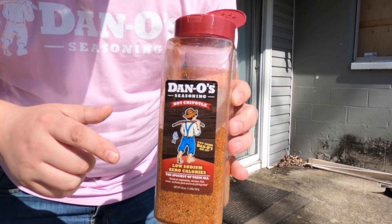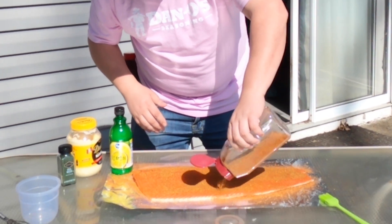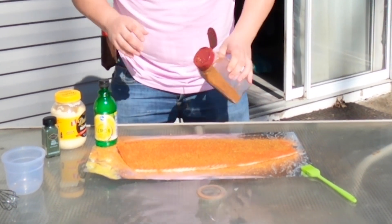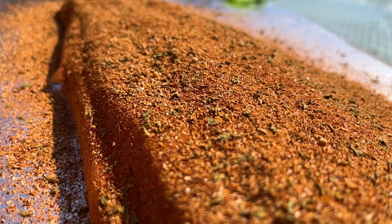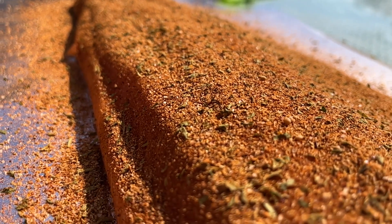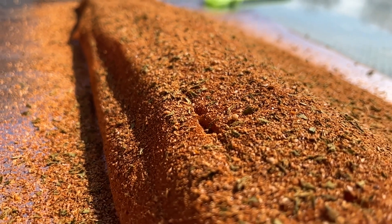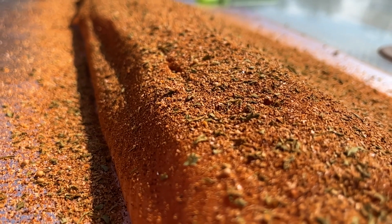With there being low sodium and no sugar or chemicals in Danos, all you're going to do is get a nice big old bark on there from the Danos Chipotle. It's going to be Dan-O-Mite. Make sure you get a nice good layer on there. I'm going to let this flavor sit here for a little bit, work its way down into the salmon.